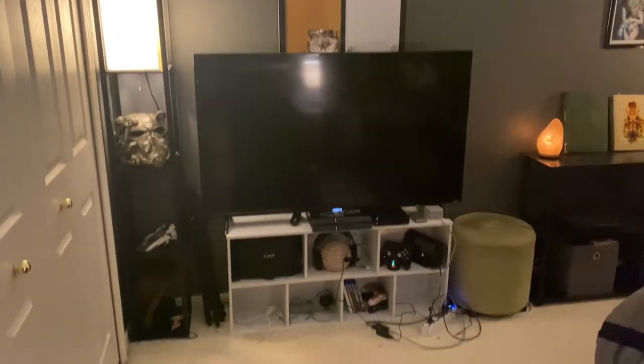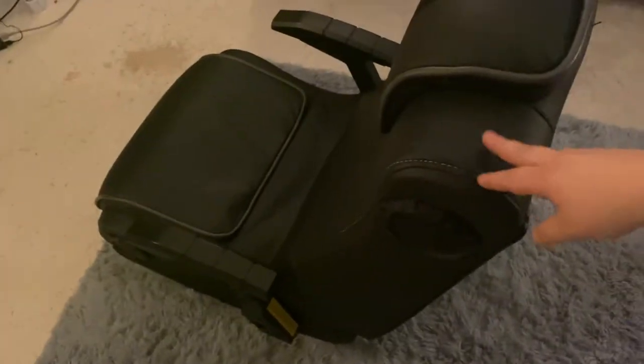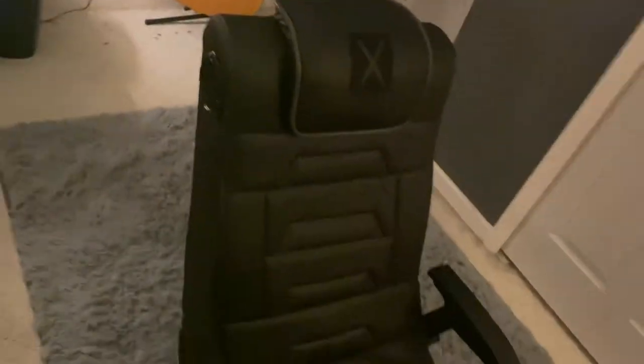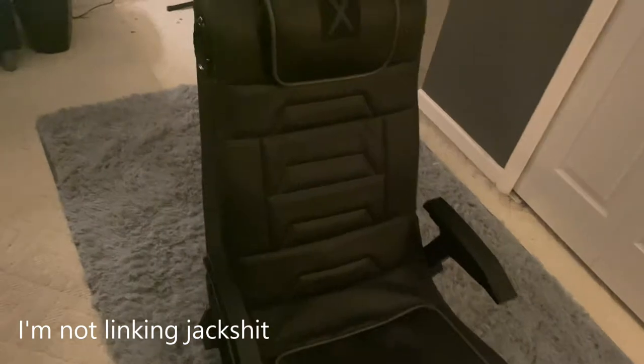Over here we have the actual gaming area. This is my gaming chair — I got it from Kohl's for I think like $210 or something. It's really good. I don't know who makes it, something with 'max.' I'll link it below in the description box along with everything else.